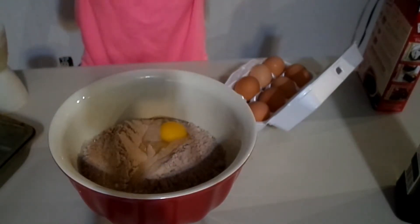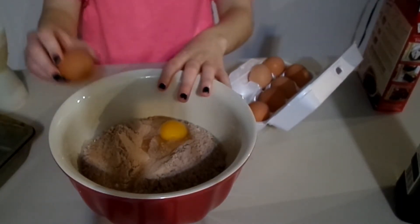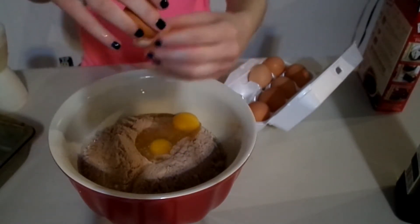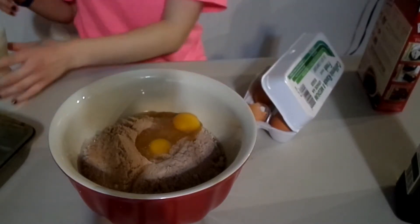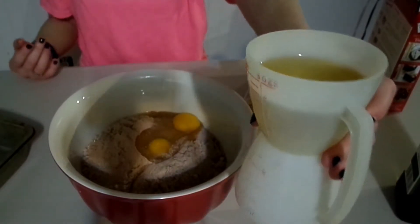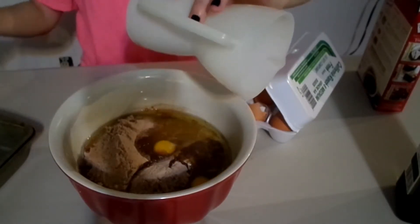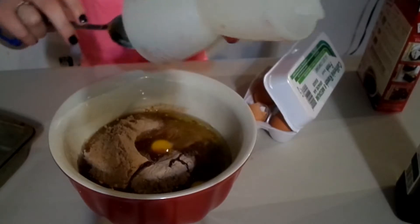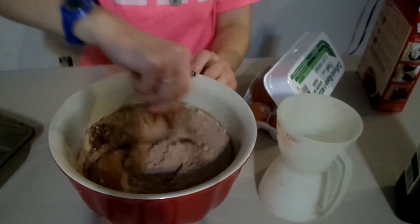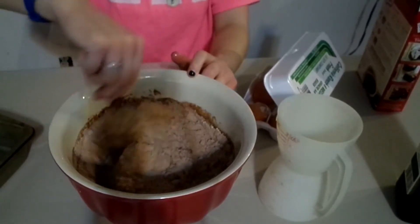So I've got one egg and two. And I'm going to pour my oil and water, which I have mixed into one measuring cup, and pour that in. I'm going to take my spoon and scrape off the insides. Now I'm going to mix this all together. It says stir until well blended, about 50 strokes.